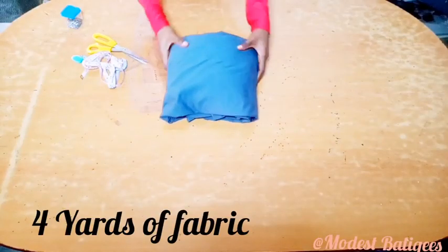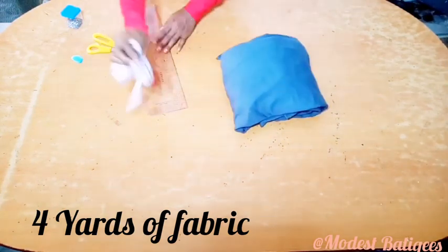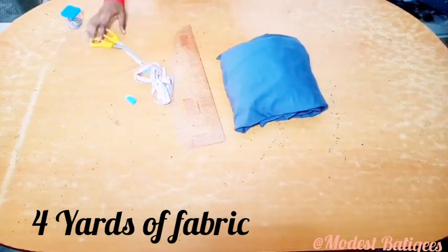For this tutorial we are going to be working with four yards of fabric, a scissors, tape rule, straight pins, and chalk.